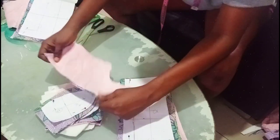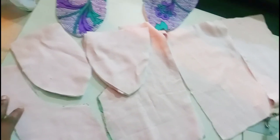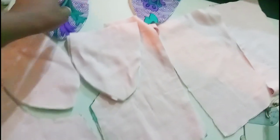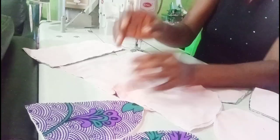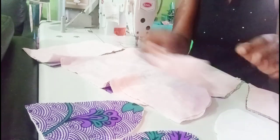The next thing for me is to iron. I'm going to iron this before stitching it. I'm done with ironing — you can see I've already ironed it on the interfacing. This is where I knotted it, which will help me face it properly and know which side to use when joining it together.